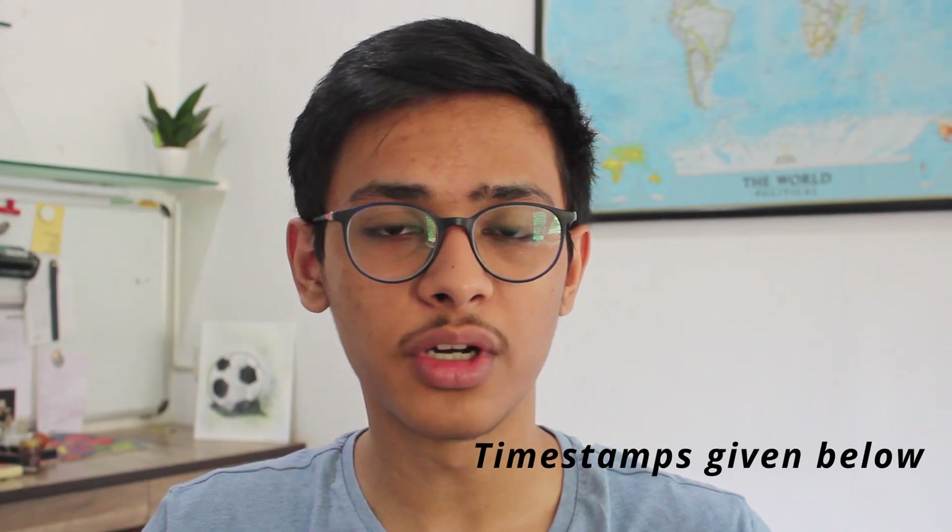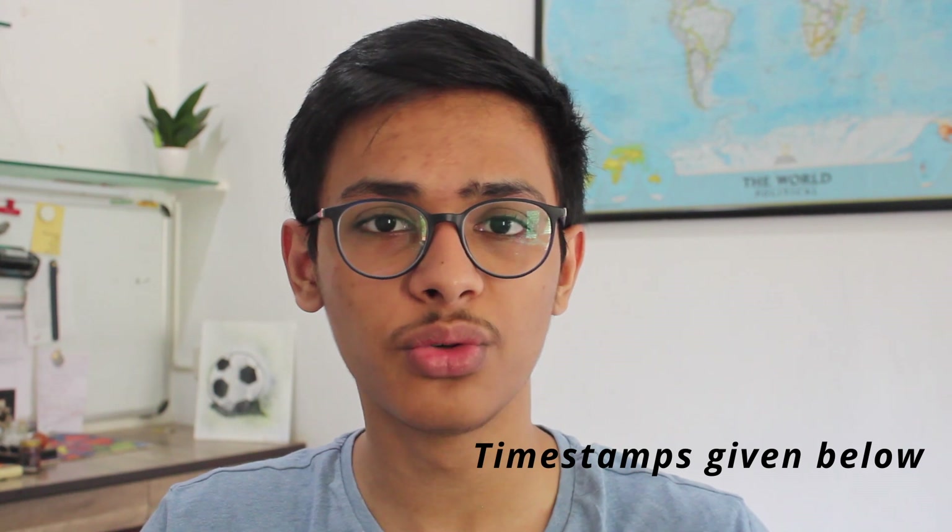What's up guys, this is Adit from Tech is Easy, and in this video I'm going to show you how to use Smart Lock. This is a feature which is almost on every Android phone these days, and it's extremely useful. First I'll show you how it works and what exactly it is, and then I'll show you how to activate it on your phone. So let's get started.